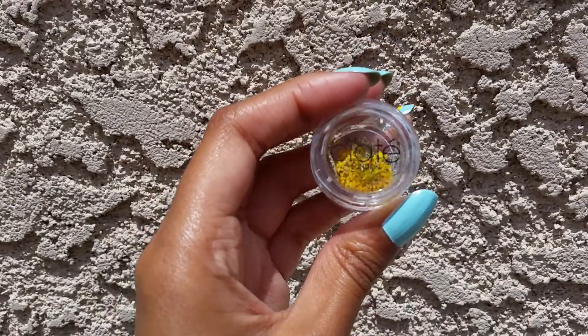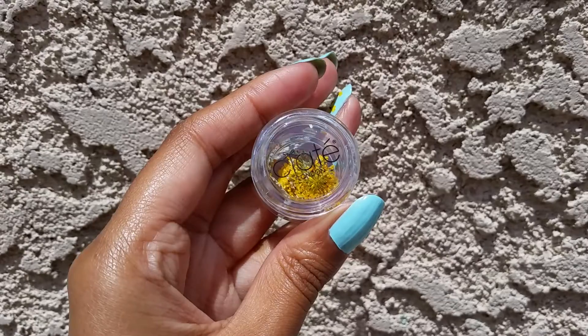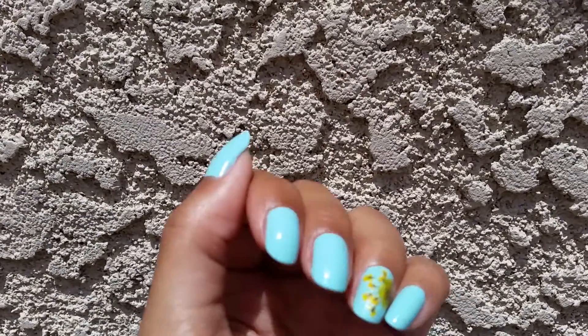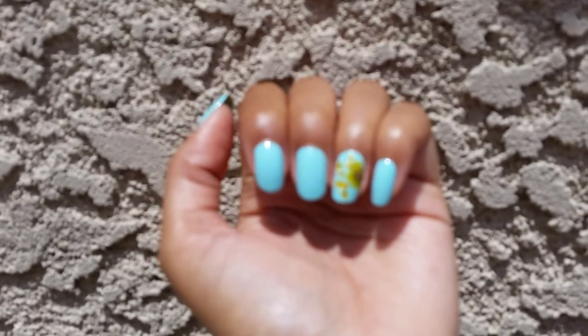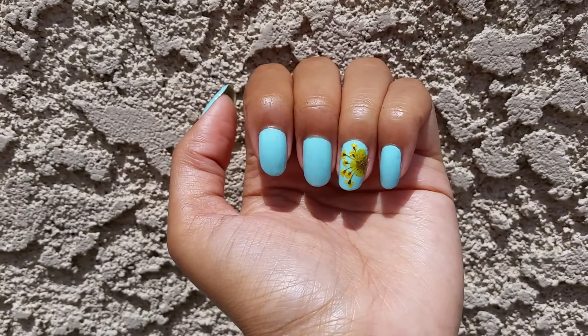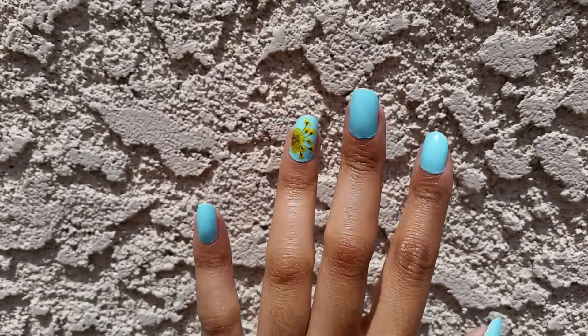These are really easy to use. I mean, they are very delicate, so you do have to use a light touch. But I think that they're really, really cute. So there's those dried flowers — you can buy dried flowers from any place that sells nail art. So that's the way my nails turned out. I really like it. It looks really sunny and springy. I really like how this turned out and I like the yellow against the blue. So that is it.